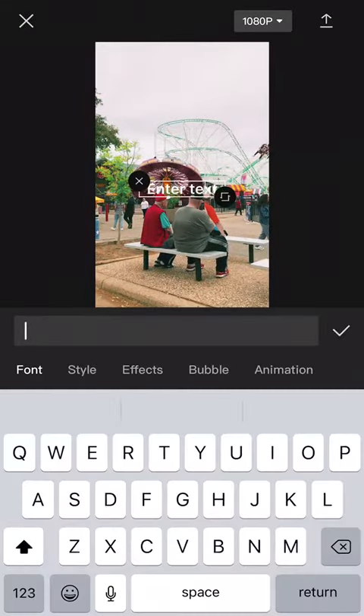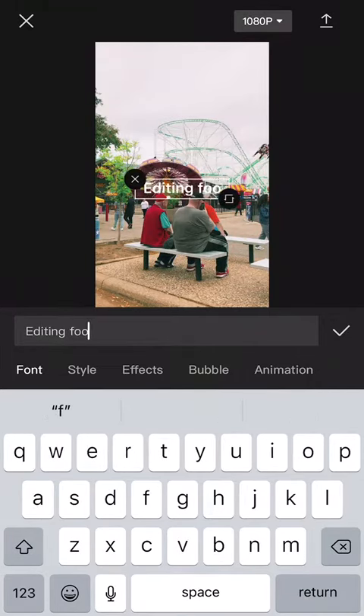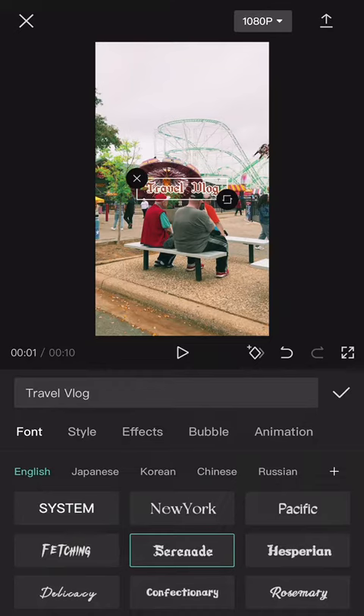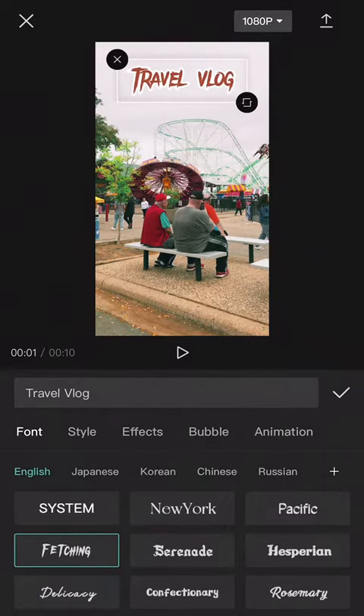Another great feature you can use in CapCut is the font tool. I know it's very basic, but it comes in very handy. There are a lot of different font types, styles, and animations you can adjust to your own criteria depending on what type of video you want to make.